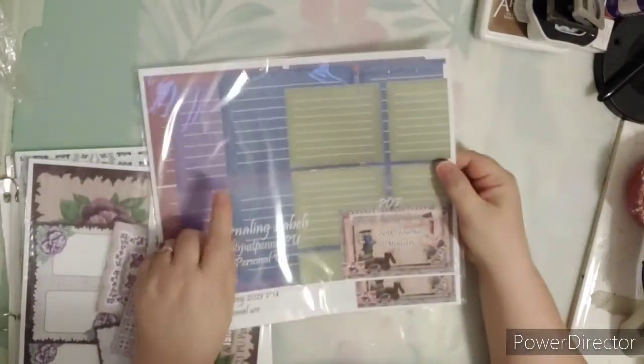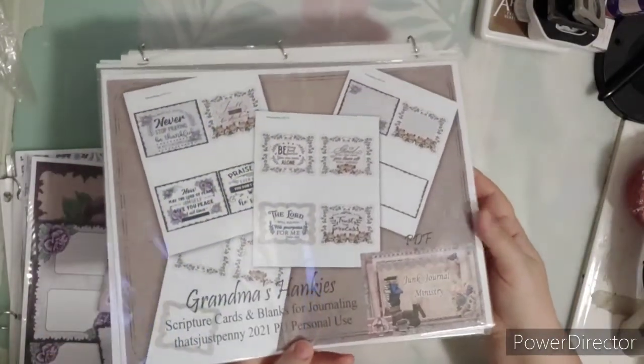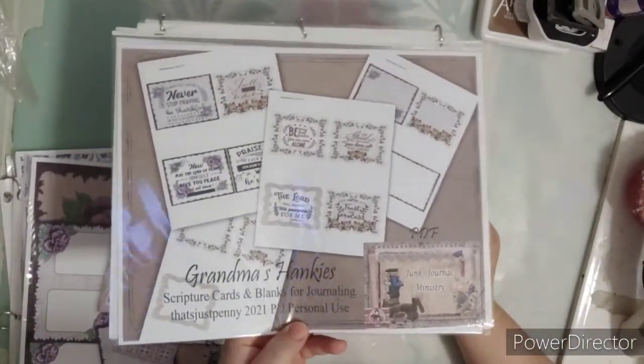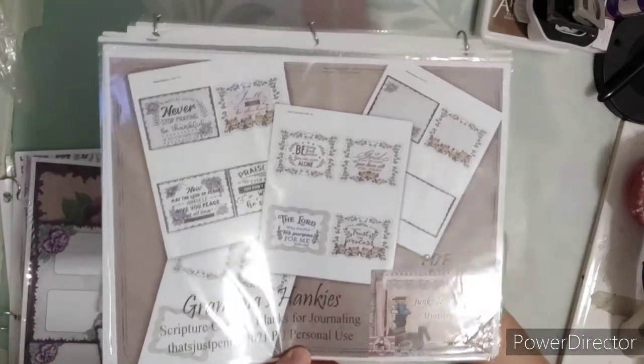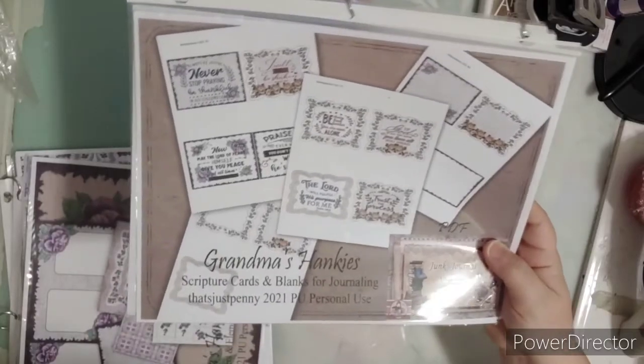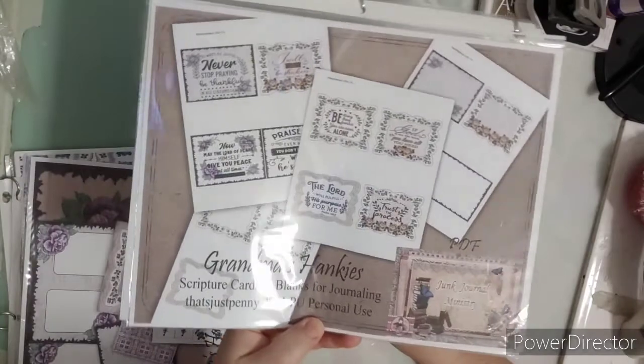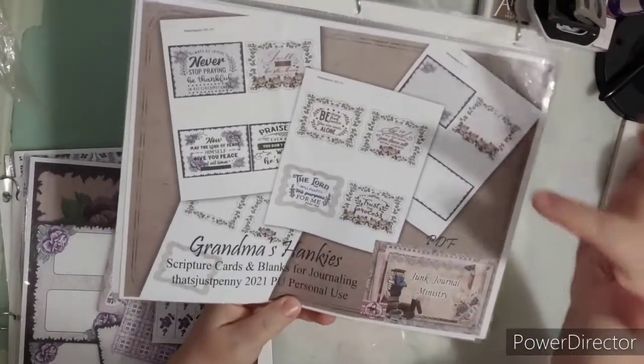Look for these coming up really soon on the website — that's a sneak peek! This is also a freebie on my website. If you look under the Women of the Bible, I think it's under the Faith Printables Library on the website, so go check that out.